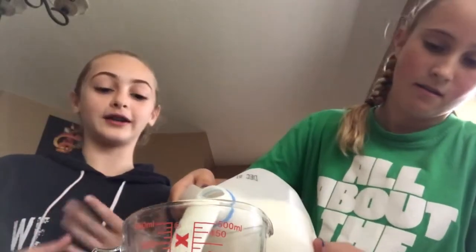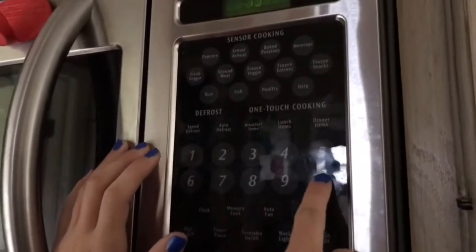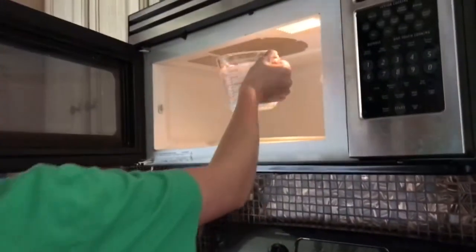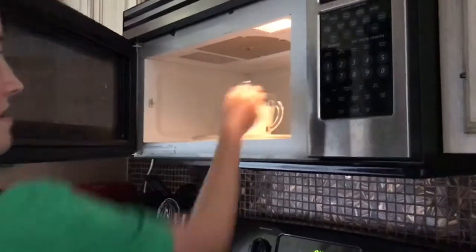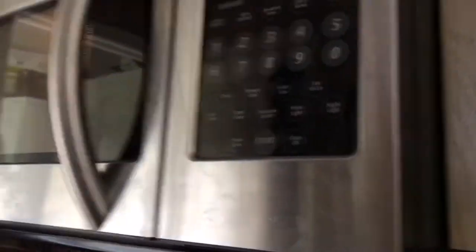You'll pour one and a half cups of milk into your measuring cup. Let's get to the microwave! Set the timer to one minute and thirty seconds, then add the milk into the microwave and hit start.